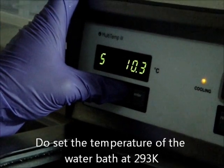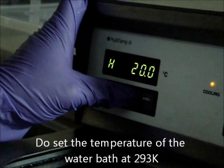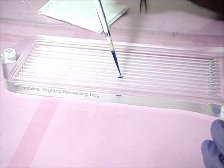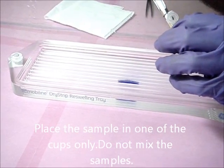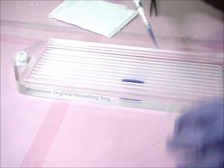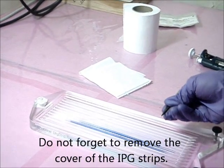Step 2: First Dimension. Mix 350 microliters of the protein sample with the rehydration stock and carefully place it over the sample holder. Carefully remove the IPG strips and place them over the sample.